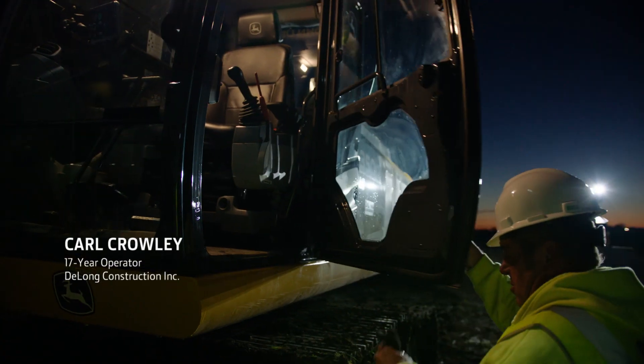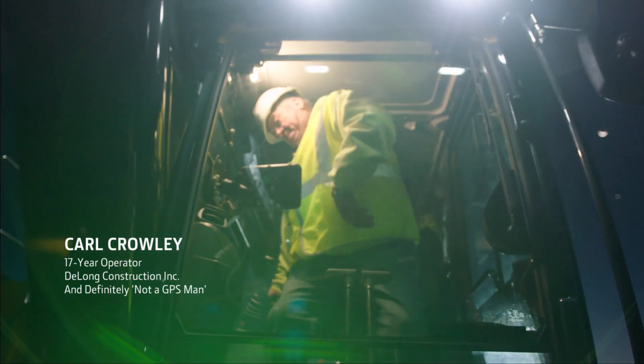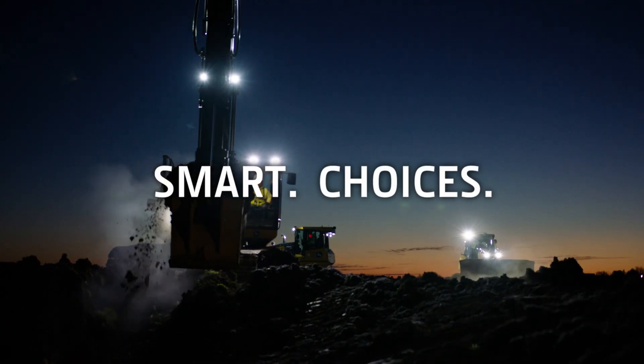When I heard I was going to be running this machine, I thought they were out of their mind. I said, I'm not a GPS man, never have been, and I'm not going to be. But this machine totally won me over, and I really love it.